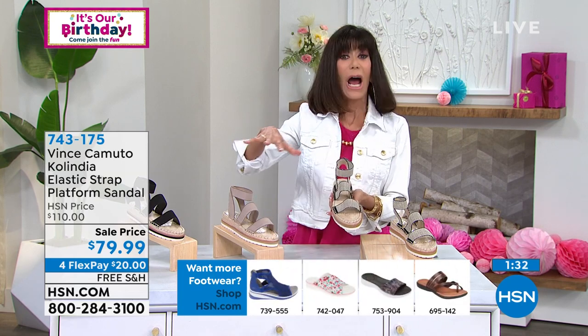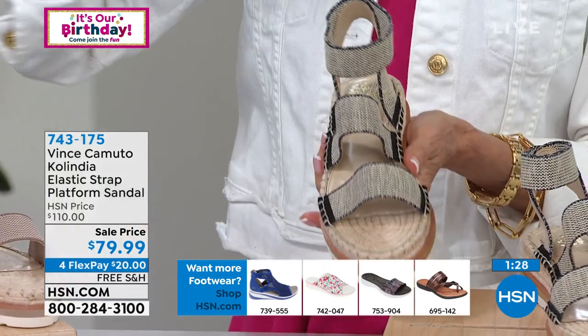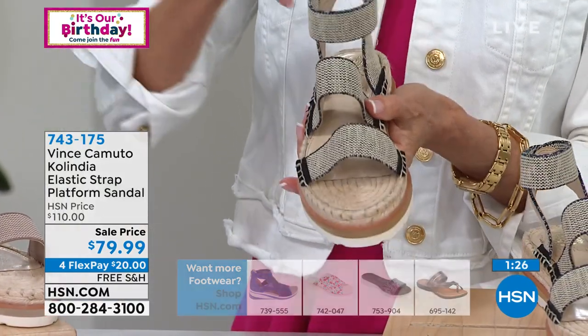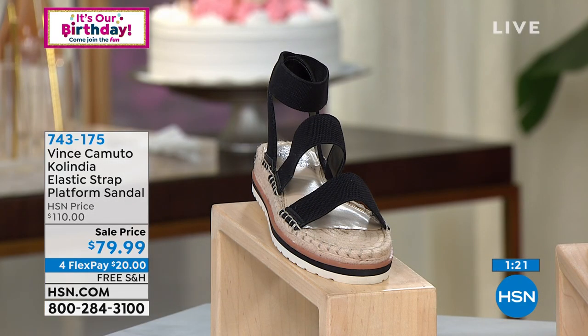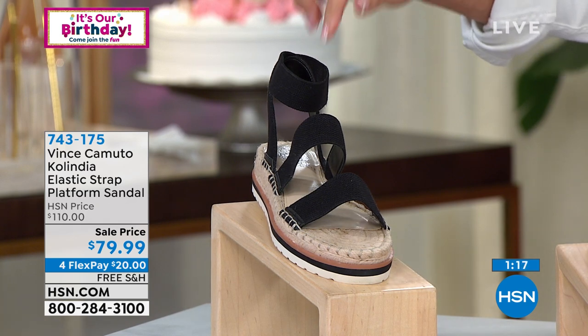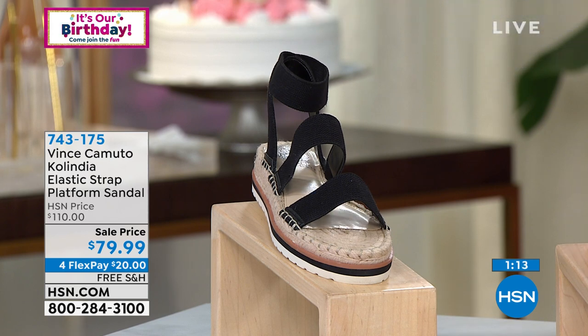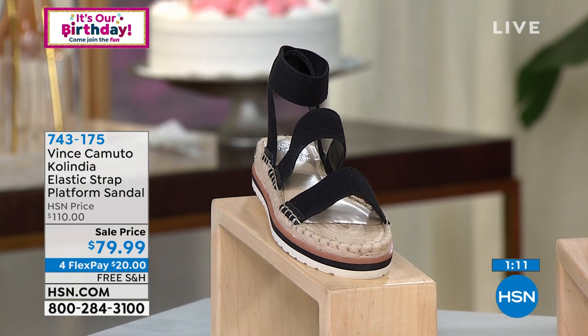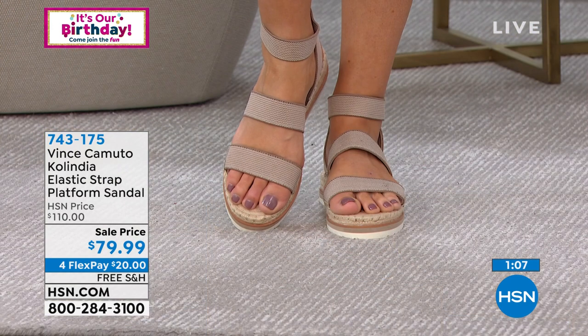Smart looking, and our color choices — I know they're very limited — but they're all great neutrals that you can slide into, and it's going to stay right on your foot. Here again is the indigo, and you're looking at it in the black. Five and a half again through 12 are your sizes, so we're definitely starting with sizes. And then in the neutral, we have it available in the crepe.